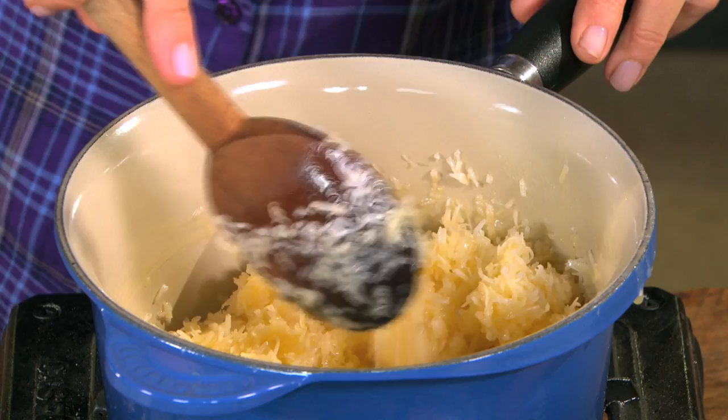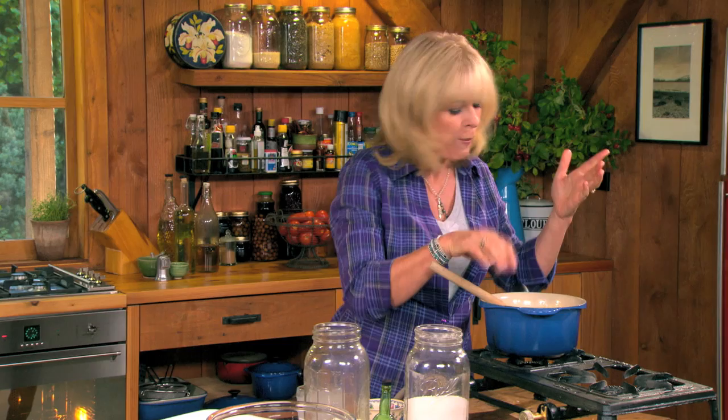Now for the coconut — three cups. Such a decadent mixture. You can just eat it like that. So good.